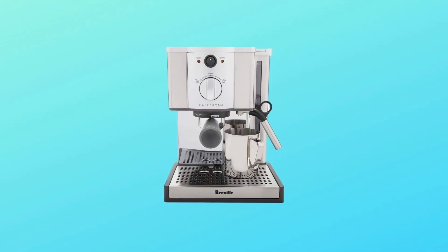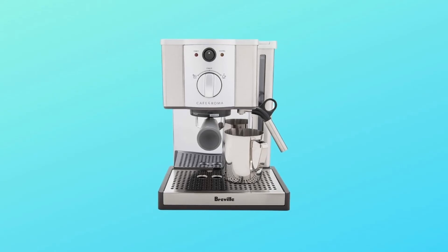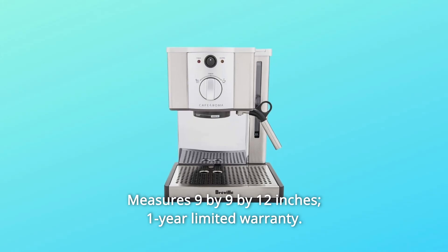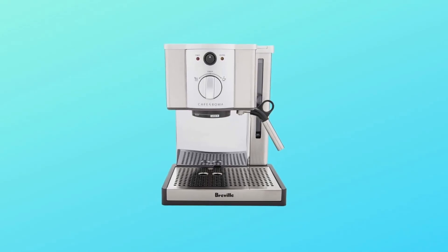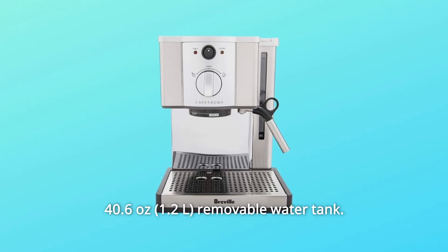Number five: removable drip tray and grit frothing jug included. Number six: measures 9 by 9 by 12 inches, with a one year limited warranty. Number seven: 40.6-ounce removable water tank.